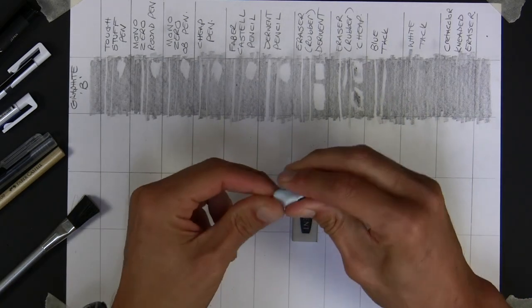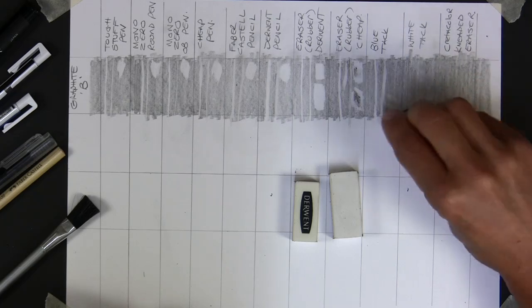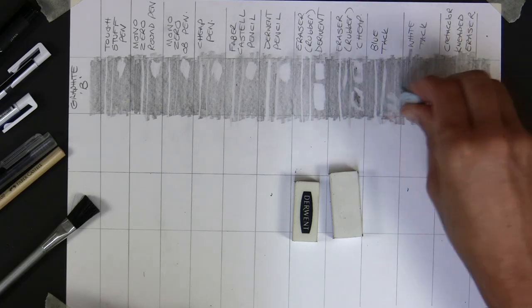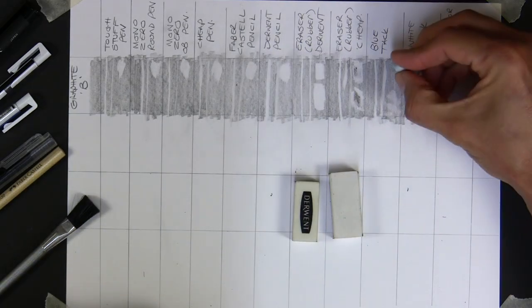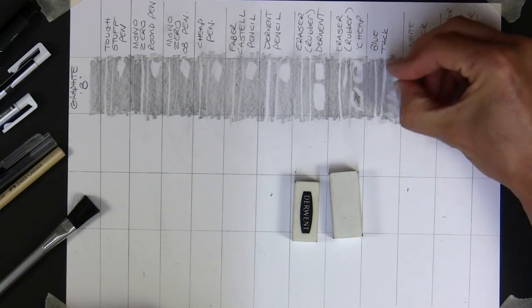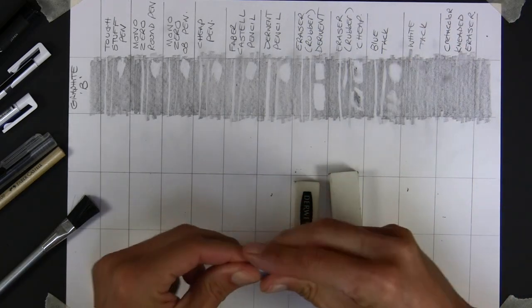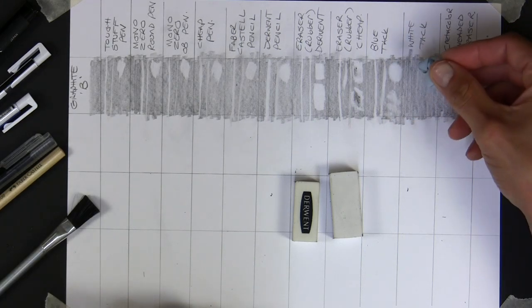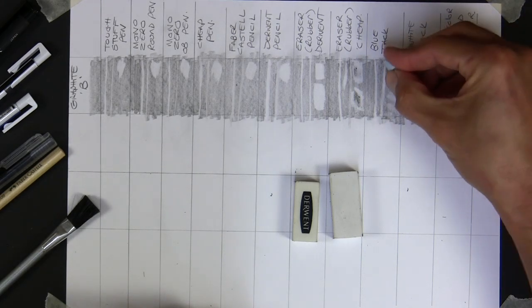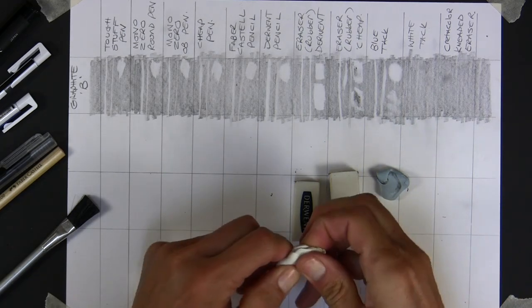They are a bit soft so you can't get a perfectly fine line. But they're not really meant for that. Where they're good is if you want to do effects - just take a little bit out deliberately, perhaps in a background or shadow area. With a bit of work you can get to the white paper - that's excellent, up there with the whitest of the lot. So blue tack is really useful.